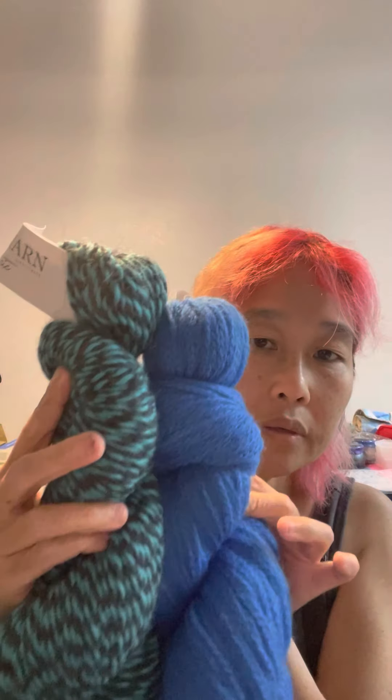Next one is fun — it's an aqua blue with black. It's Ulu Yarn Electric in Rave: 40% Huacaya alpaca, 30% wool, 30% Suri alpaca, worsted weight, 150 yards per 100 grams. I think I saw this on another YouTuber's subscription unboxing. It definitely reminds me of the 90s! I think this would work out really nicely, maybe paired with the aqua blue sport weight.